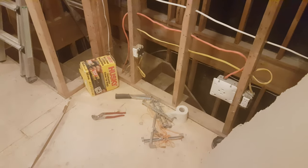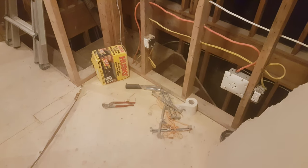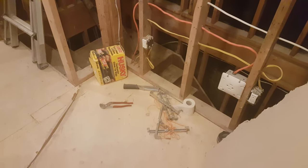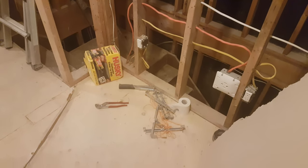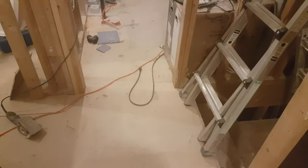I also have to wire up two circuits for outside — one at the back of the house, one at the front. Once that's done, I can get the insulation sprayed in. This might be a week away — possibly, we'll see.